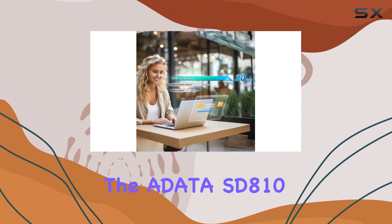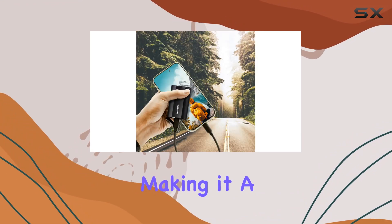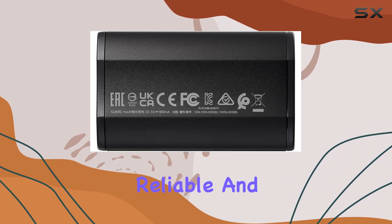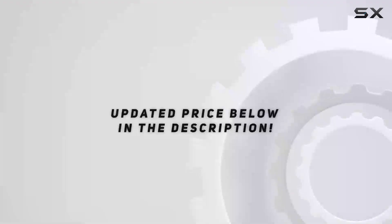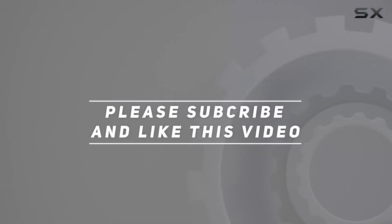Overall, the Audata SD810-2000G is a top-notch external SSD that delivers on all fronts, making it a worthy investment for anyone in need of fast, reliable, and durable storage. Check out the video description for an updated price, and thank you for watching.